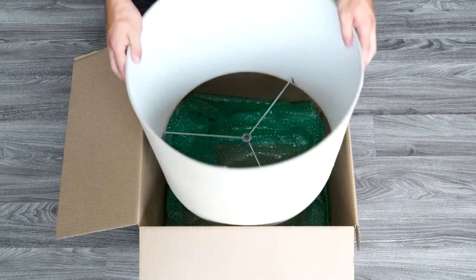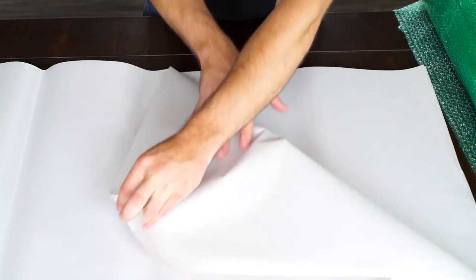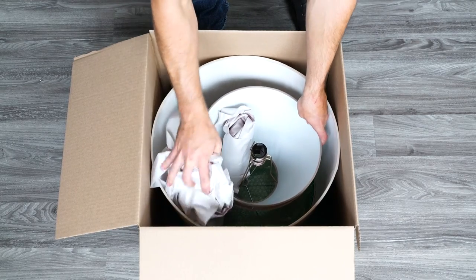To package your lampshade, place the lampshade upside down in a different container. Wrap any light bulbs or supports in paper and set them inside the lampshade. Fill empty spaces around the shade with paper to prevent shifting.